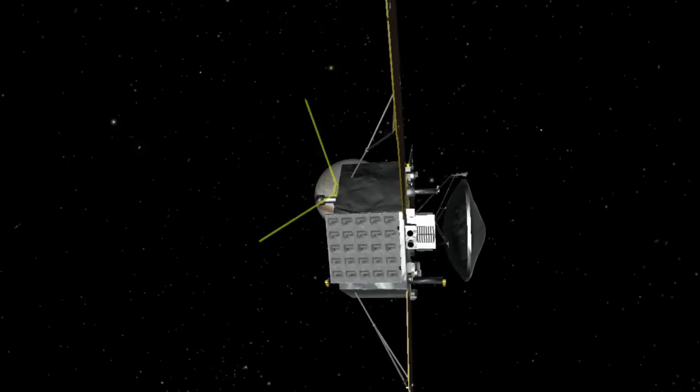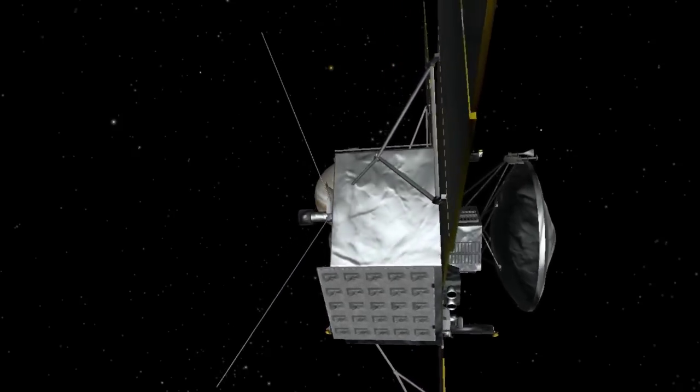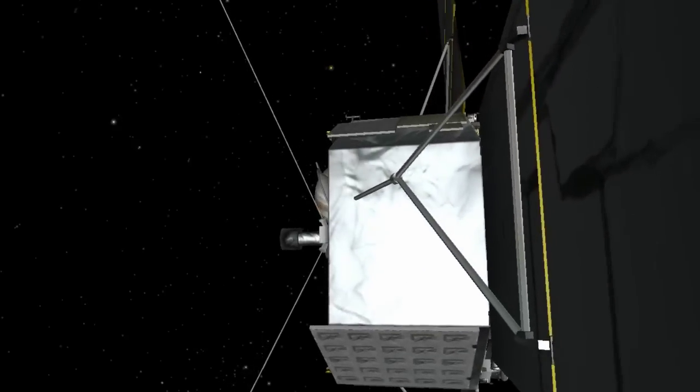The Waves instrument has two sensors. One is designed to measure the electric field component of these waves, and it looks like a pair of rabbit ear antennas that you might have had on a TV when you were a kid, except these are about 10 feet long.